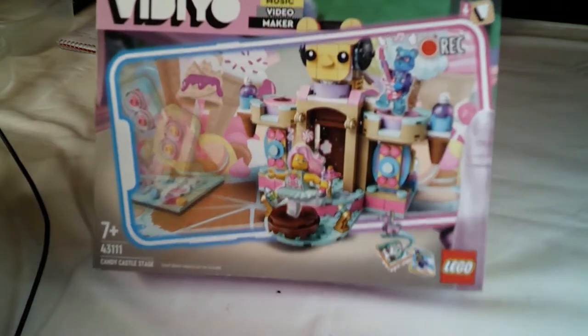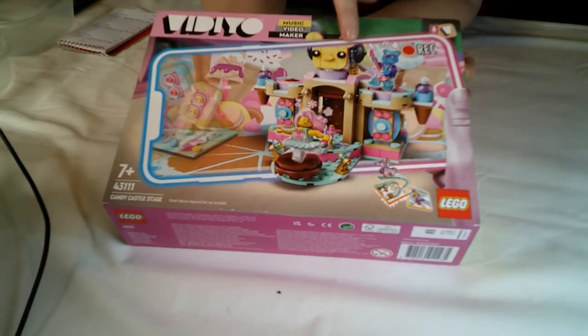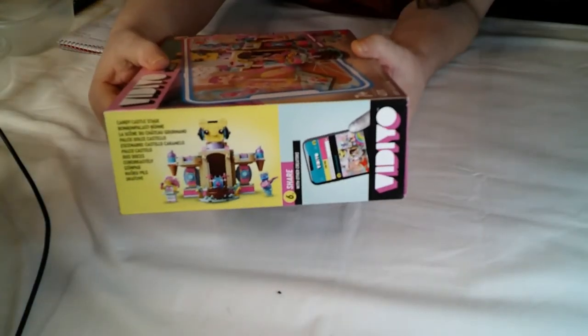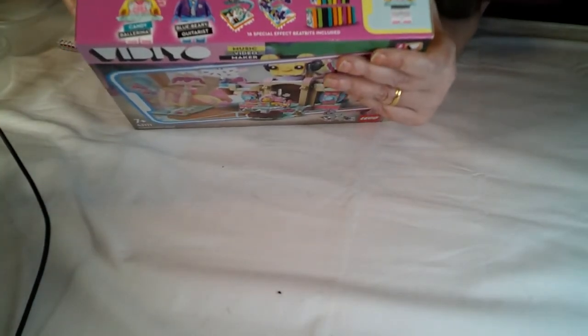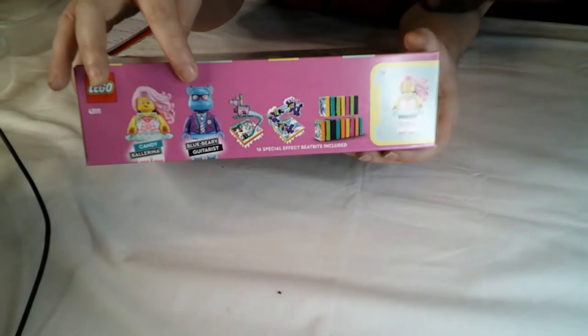So that's the front of the box. It looks really cute. I like the little bear look at the top here. On the top of the box it shows you the two figures that you get with it, which is the Candy Ballerina and the Blueberry Guitarist.